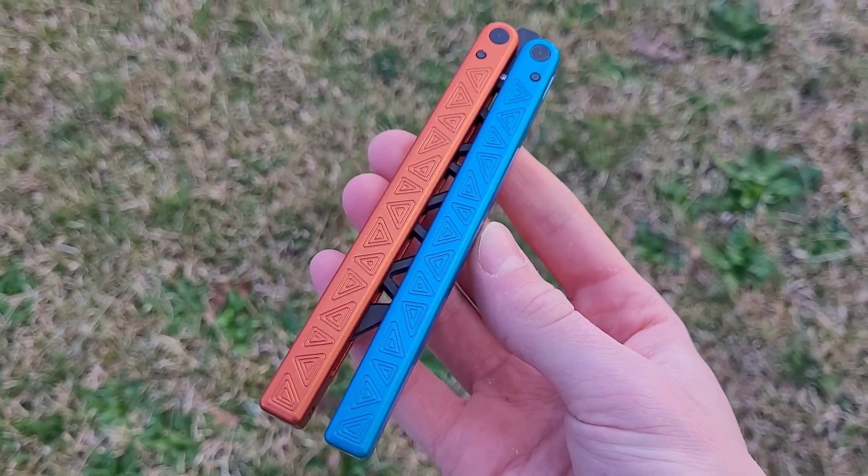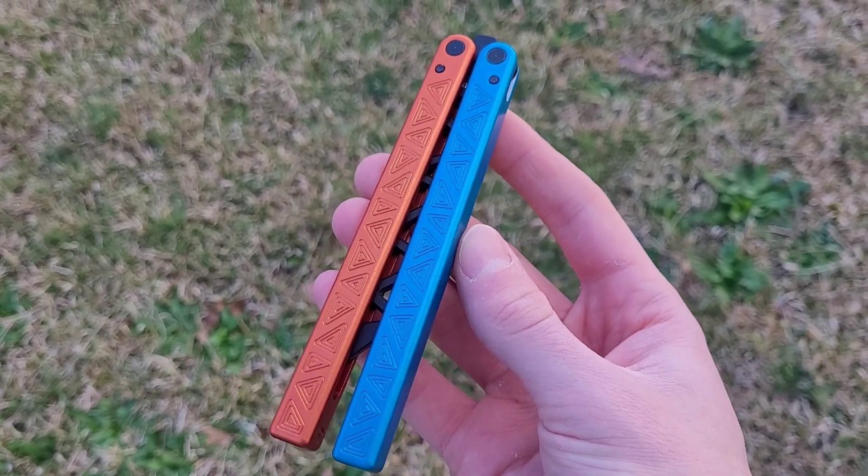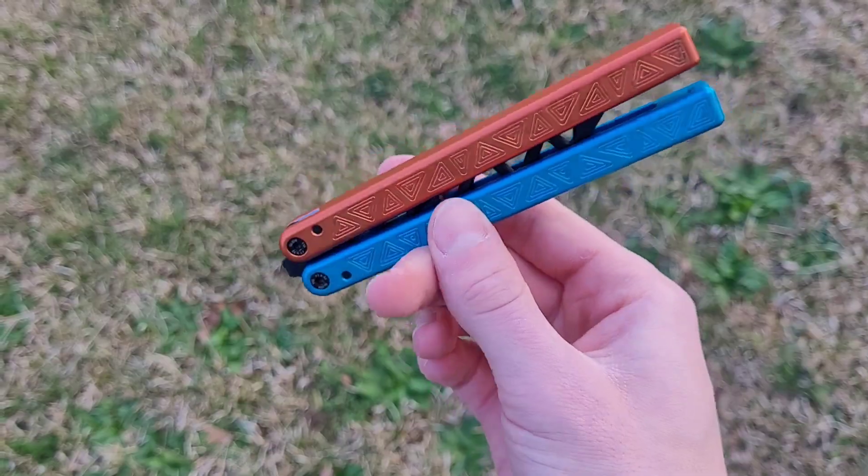Hey everyone and welcome back to another beginner balisong tutorial. But before we get into this one, if you enjoy these type of tutorial videos, then be sure to like and subscribe for more.